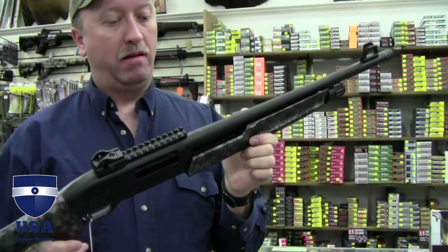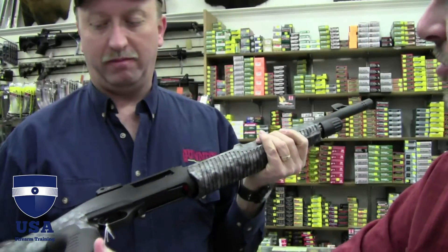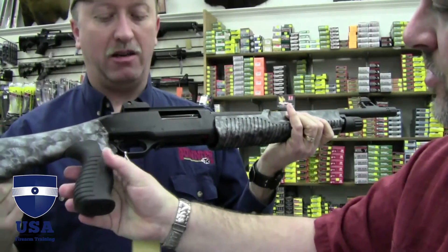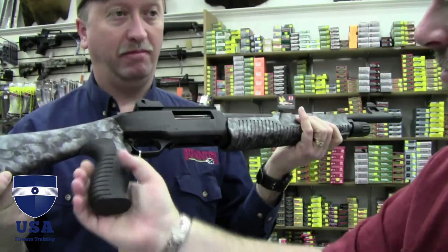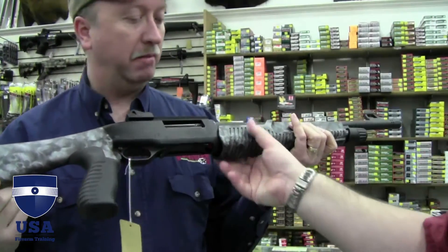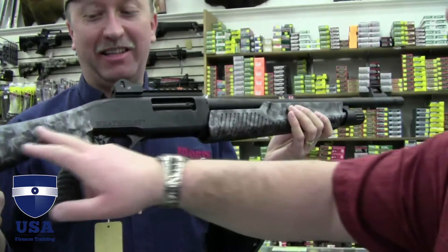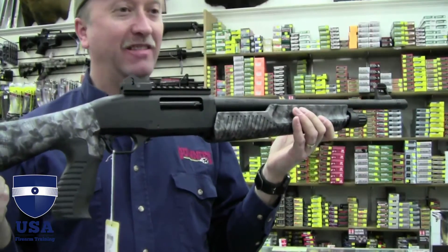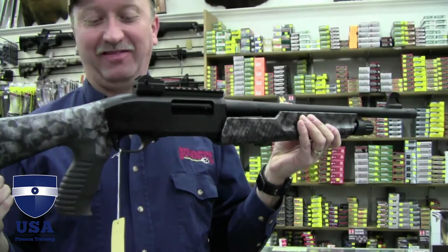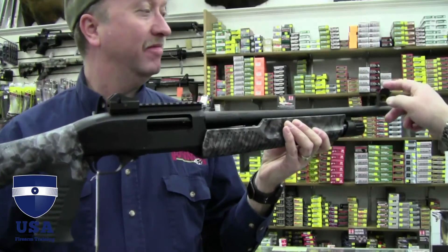There is nothing cooler to me than a shotgun with a pistol grip — that's just dang near sexy right there. It's got a nice feel to it, not over-grippy. You don't want it to stick into you. And who thought of that camo? This is one of the limited edition versions — borderline gruesome, which makes it even cooler. I could see a lot of bikers riding around with these. I love the Picatinny rail there, too.